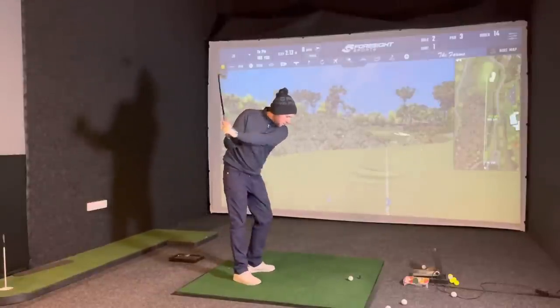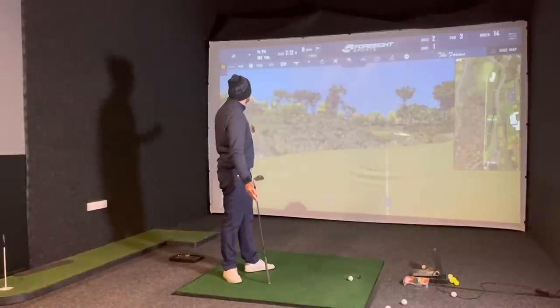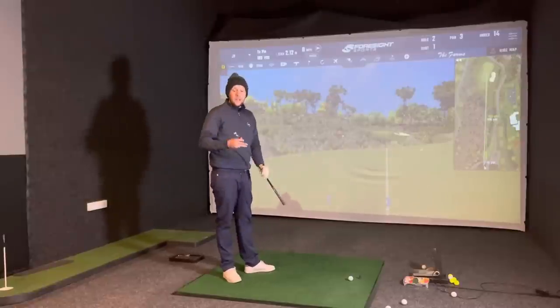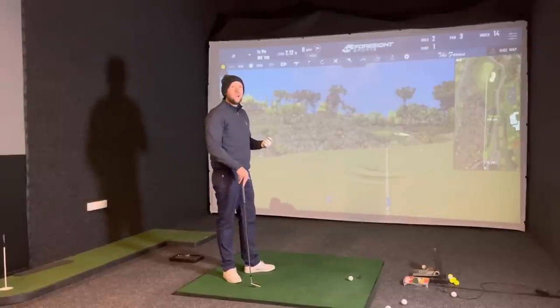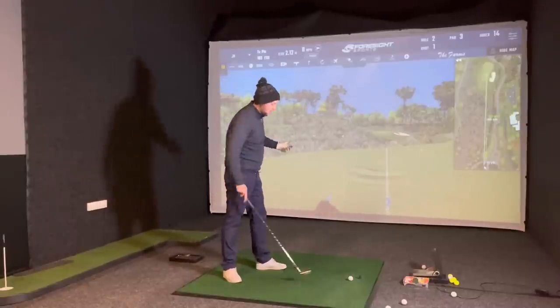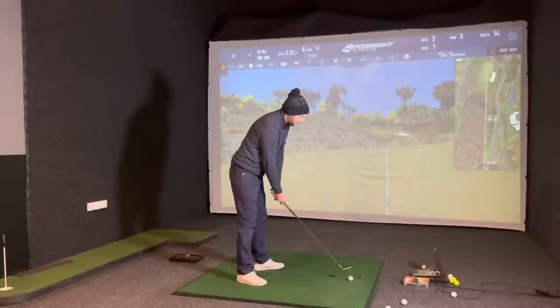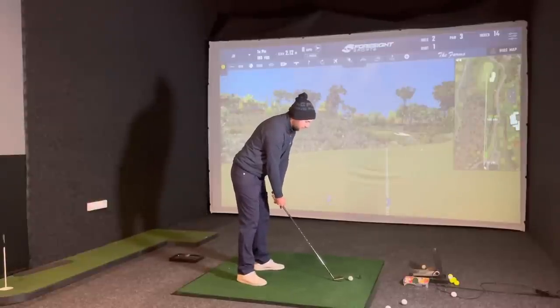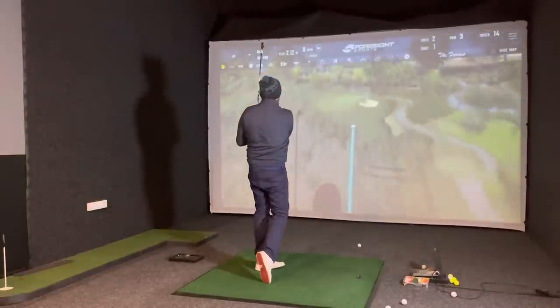Testing irons now - we want to test it with the driver and with a mid iron. We've got 182-183 yards here, I've got a six iron, so we're going to see what kind of spin we get. With a six iron we're probably looking around 5,000 to 6,000 revs, and we want to see if it's in that window and if it's comparable.